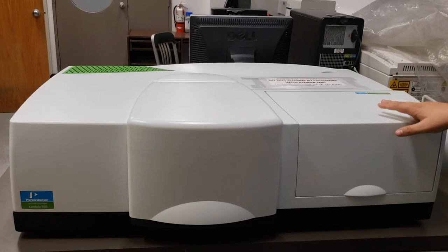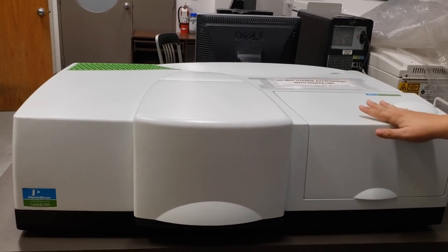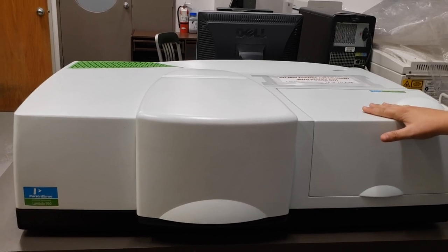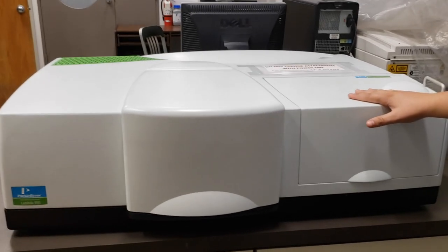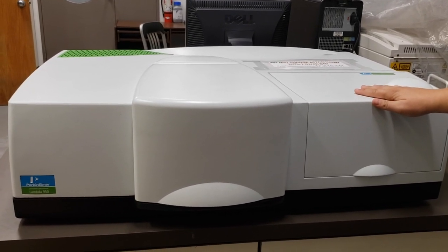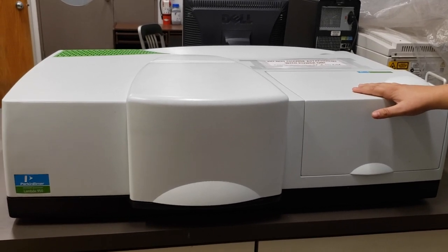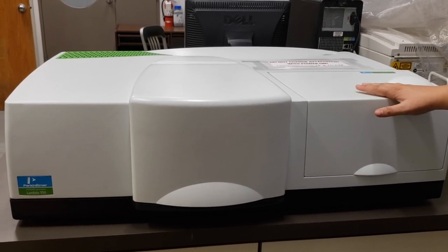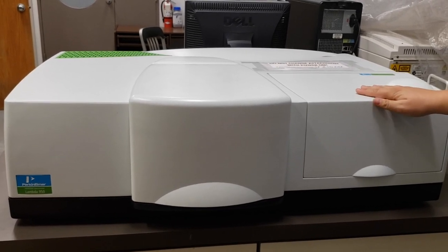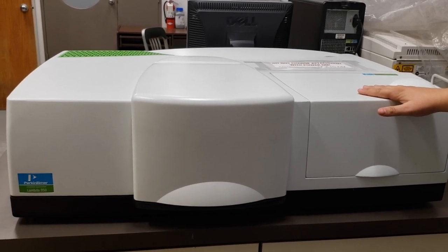About one hour before your scheduled time, the UV-Vis needs to be switched on to start warming up. For that reason, the earliest you could schedule to use the UV-Vis at the beginning of the day is 10 o'clock, since staff come in at 9 o'clock. It's also a good idea to stop by the lab one hour before your scheduled time to ensure it gets turned on, as staff get busy with other clients and don't always have time to turn it on with enough time before your session.